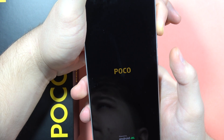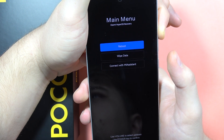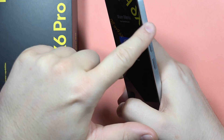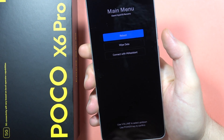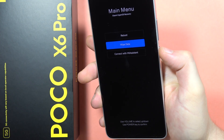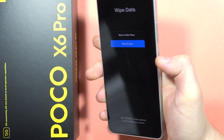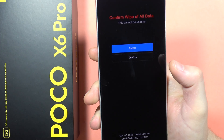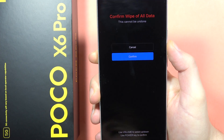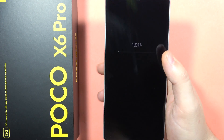There we go. Now we have to navigate with the volume buttons. Scroll to 'Wipe Data', click the volume down button, and click the power button to enter. Now scroll down to 'Wipe All Data' and click the power button to confirm. Scroll down one more time and confirm with the power button to wipe all the data of our Poco X6 Pro.